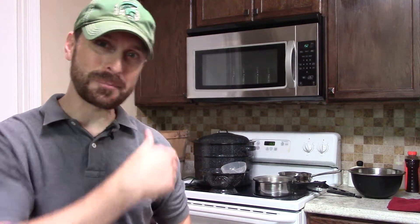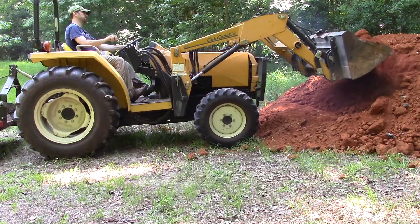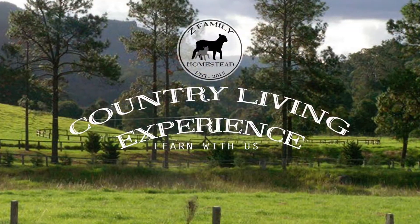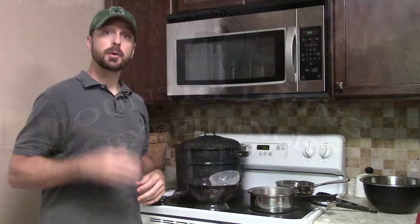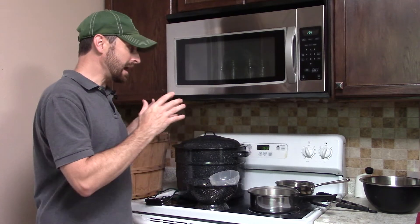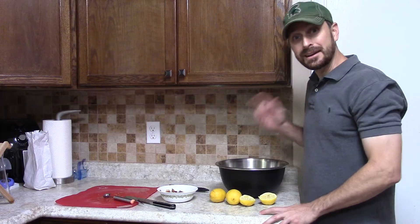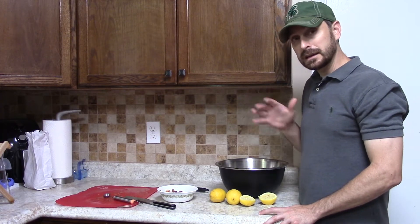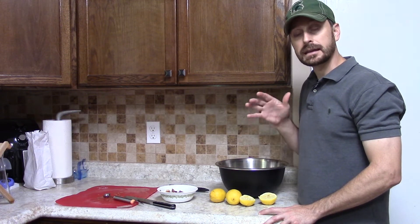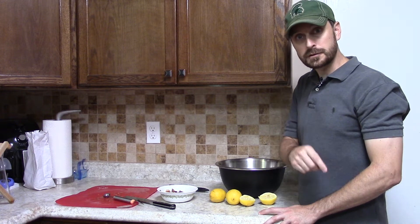Welcome back to the homestead everyone, welcome back inside our kitchen where today we're going to show you how to can pears. We're going to show you the step-by-step process. We have part of our setup over here and behind me, and you're going to need all these different things to process and can your pears. Let's get started.